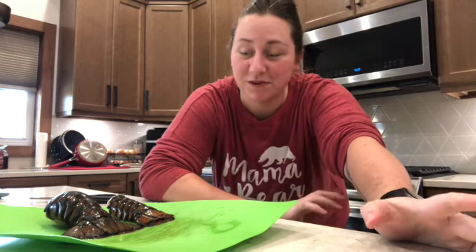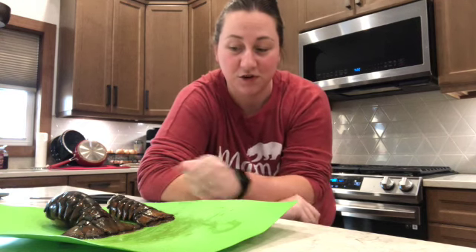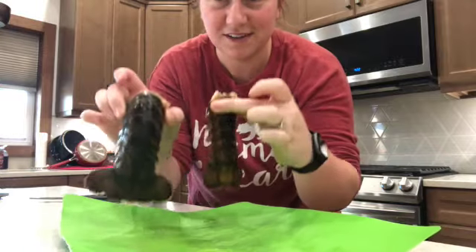Hey guys, welcome back! It's been a little bit, and that's totally okay because I'm back with something new and exciting that I've never personally cooked for dinner before — but tonight's going to be the night, and that is lobster tails. So let's go ahead and get started. This is probably one of the most simplest things I've ever looked up to cook, and the process looks real simple. I have two lobster tails here, quite different in size as you can see.